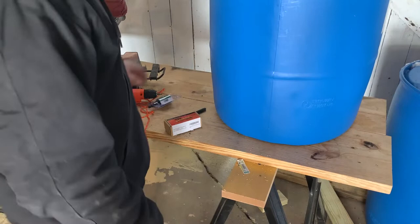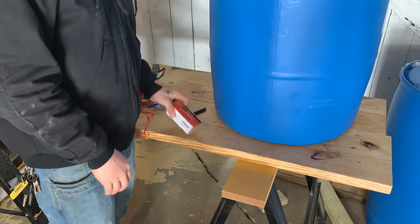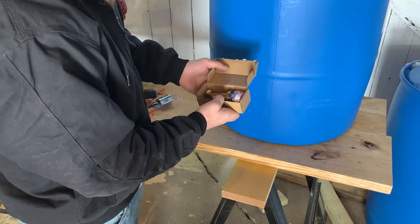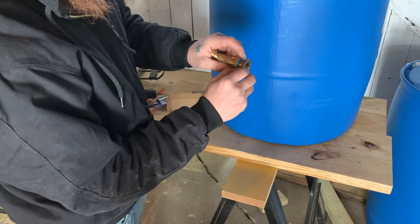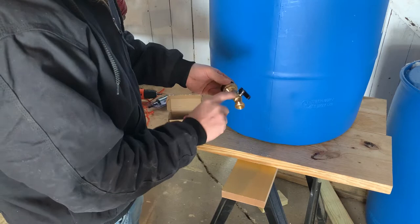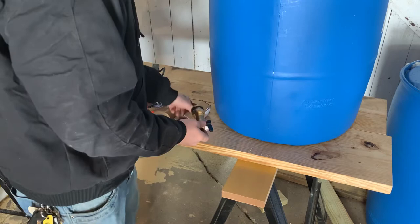The materials you're going to need to set up your barrel for the rain catchment, rain harvesting station, whatever you want to call it: you're going to need a spigot like this one. They sell various different ones on Amazon. I chose this one because it came with both a plastic seal and a rubber seal — most of them only have one. It's also made out of brass, so it'll be more durable. I can put the link in the description box below. It also came with some thread tape, which is handy.